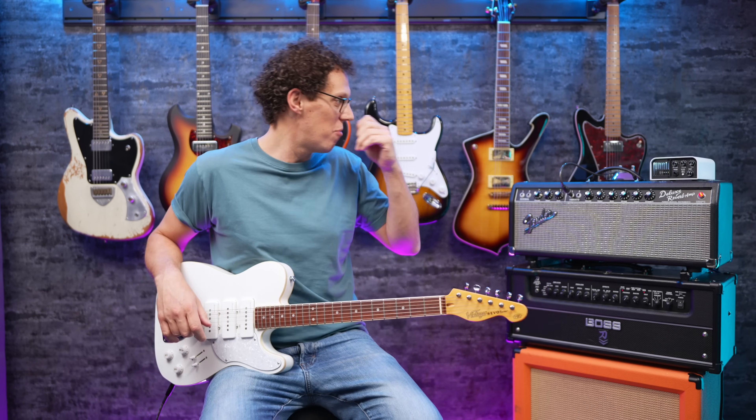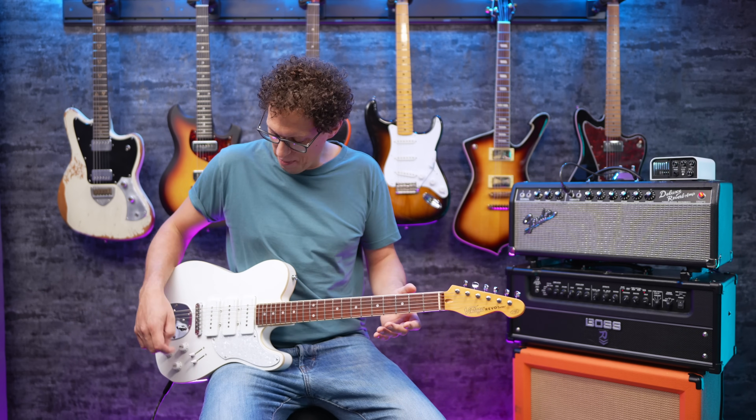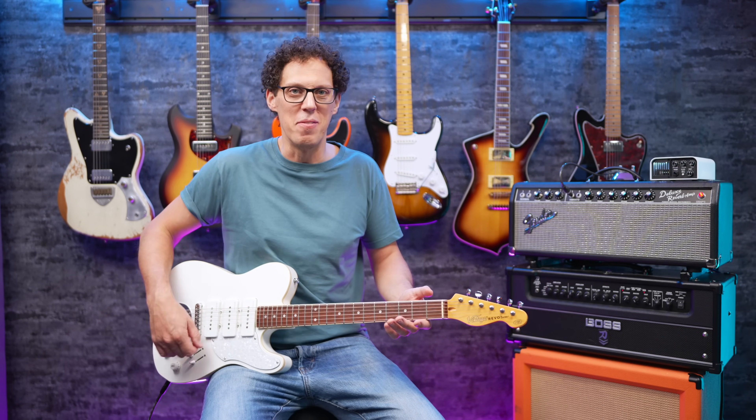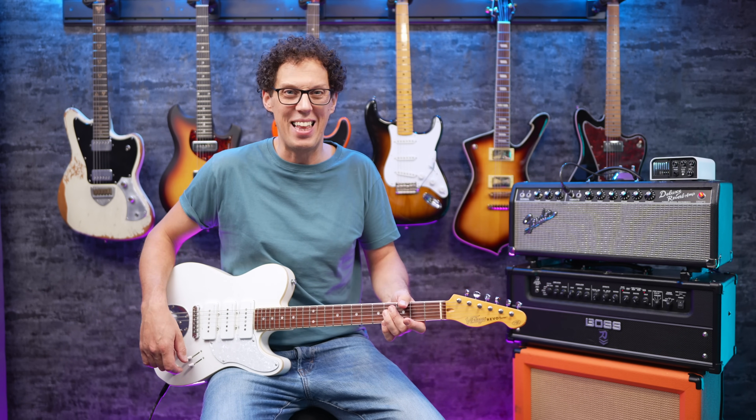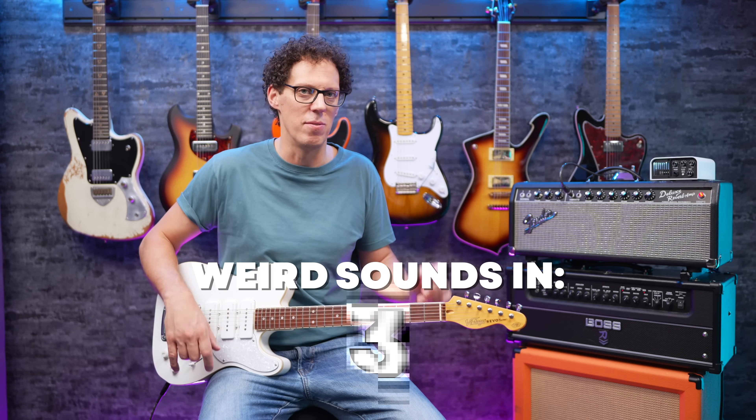Let's get some sounds — Fender Deluxe Reverb, clean, little bit of reverb — and all of the pickup configurations, which I think is seven, but might be somewhere between three and five hundred.